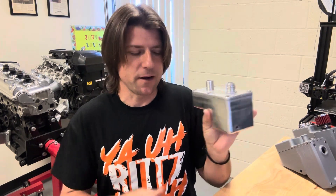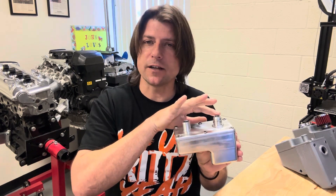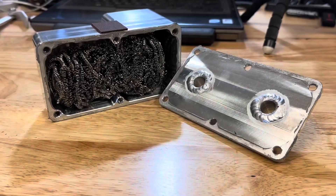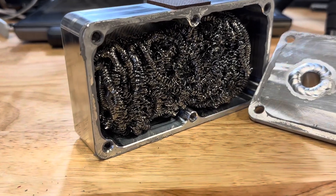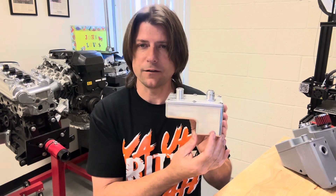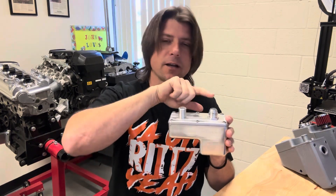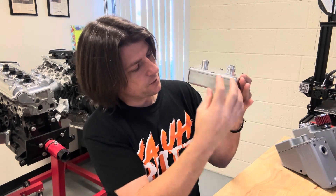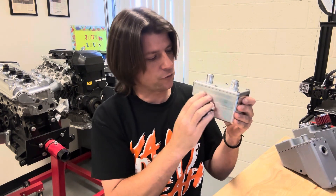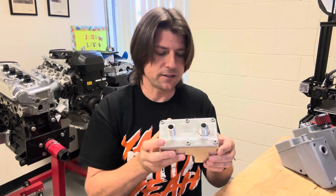This prototype catch can that I made is a very simple design. A breather filter attaches to the top, and an AN hose connects to your valve cover. I forgot to show you guys in the other video, but the inside of this is filled with stainless steel. It's two levels — an upper level and a lower level. The reason it's made out of two levels is because I wanted oil to have a place to get trapped so that it could be drained. The breather line would connect to the top of the can and filter oil down to the bottom where it would collect as a reservoir. Any oil that got stuck up in the upper area would have a chance to drain back down, hopefully preventing oil from coming out the top of the filter.